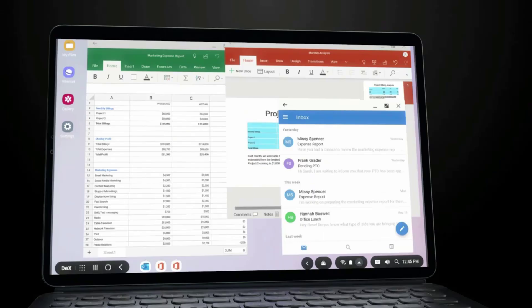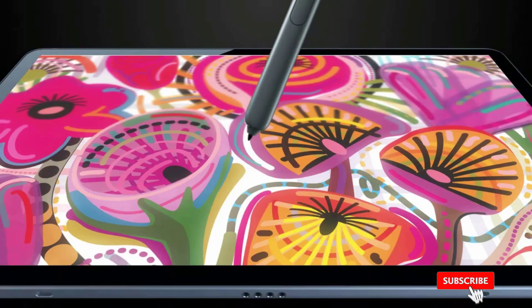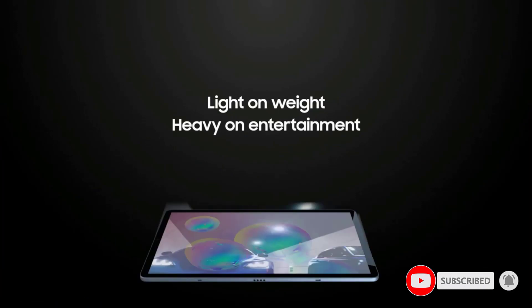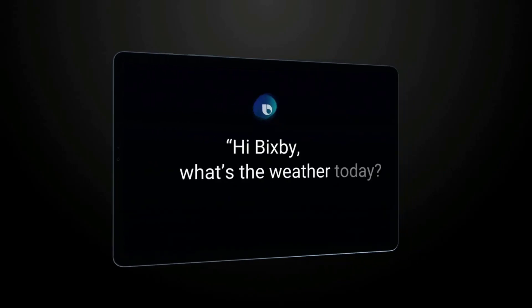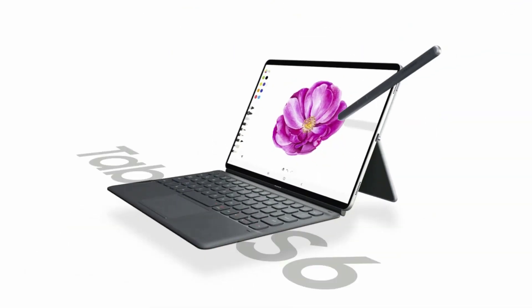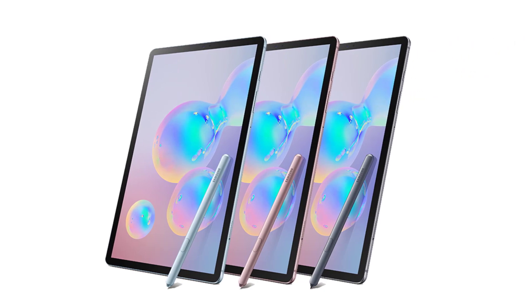The Samsung Galaxy Tab S6 features a user-friendly DeX interface, a powerful Snapdragon 855 processor, and a USB-C port for fast charging. The Snapdragon chipset keeps everything from the operating system to the best tablet app for sheet music running without a problem, and also powers the innovative DeX user interface mode, which creates a laptop-like experience for power users and music producers.